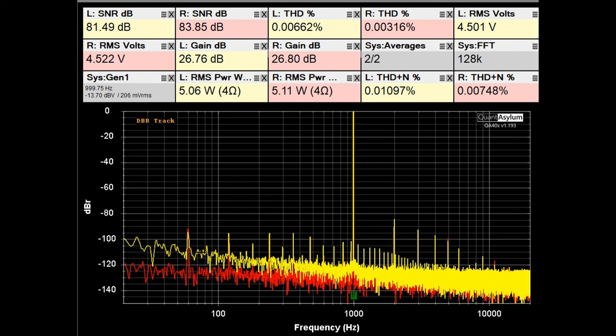It says it's capable of putting out quite a bit of power into 2 ohms if you had the right AC socket set up to supply 50 amps of current, and I have no reason to believe it wouldn't come close to doing that.